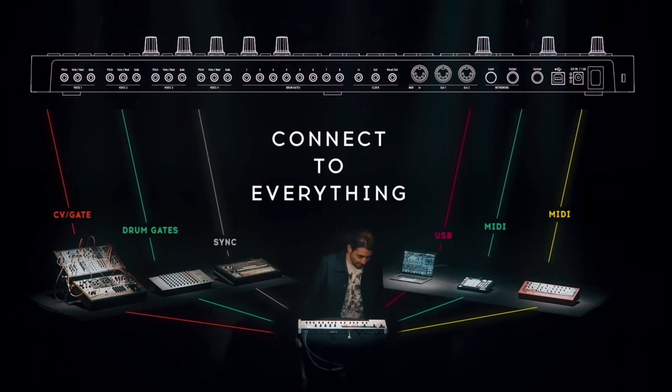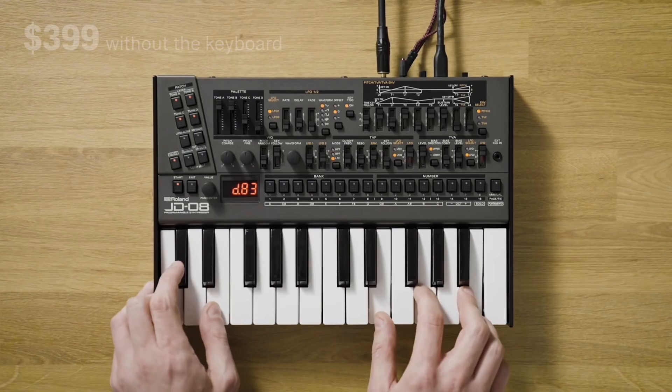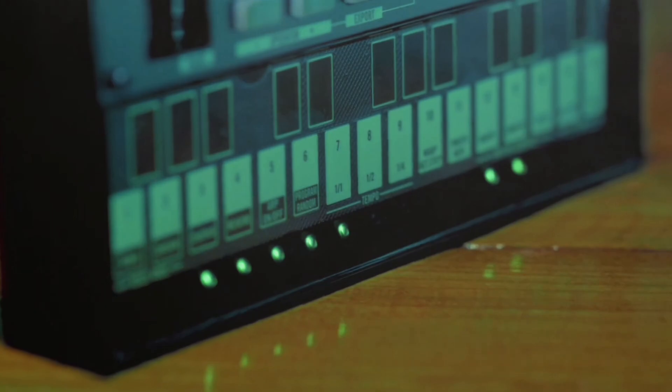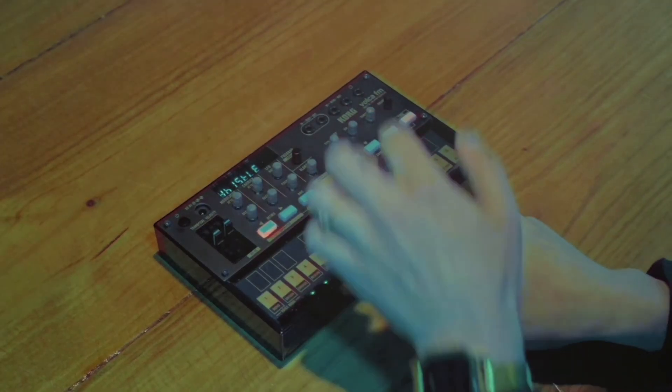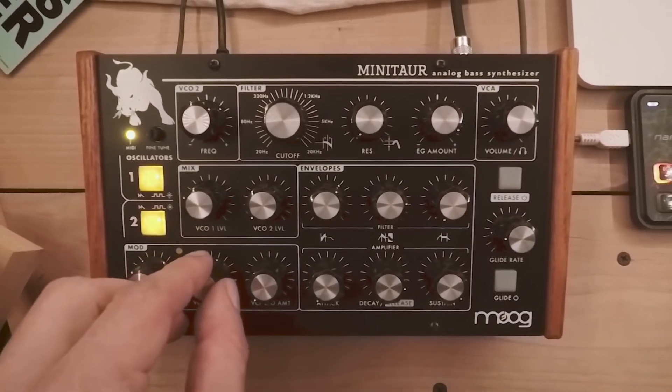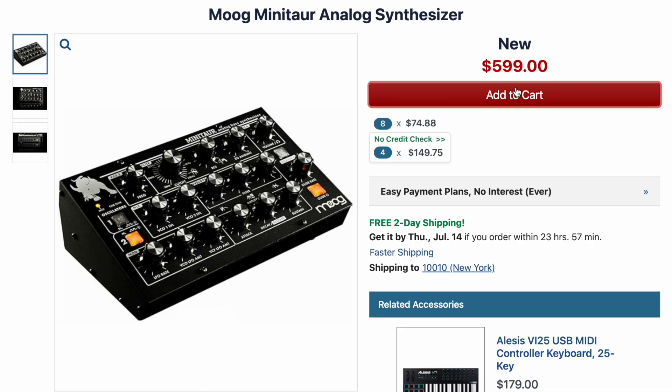The Keystep Pro lets you sequence 4 synths, or 3 synths and a drum part. For my first synth I'm going to go with one of the Roland Boutiques — I'm thinking the JD-08. Then we're going to add a Volca FM for those classic sounds and beautiful gorgeous plucks. And for my last synth, since we still have some bread left, let's go ahead and add the Moog Mini Tower for some fat bass.